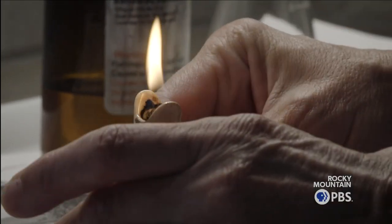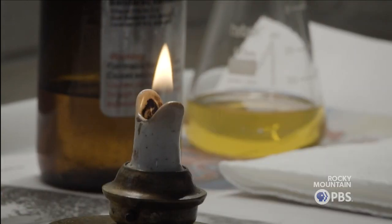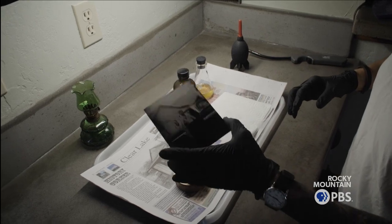I'm Vanessa Ford. I'm a tintype photographer. And I was recently in Palisade, Colorado, doing a tintype for a young couple and their truck.